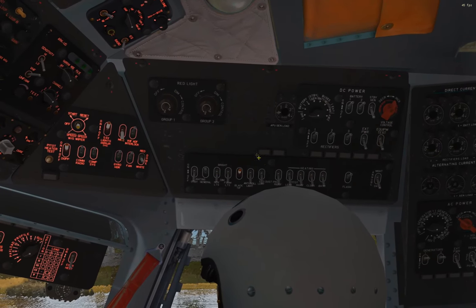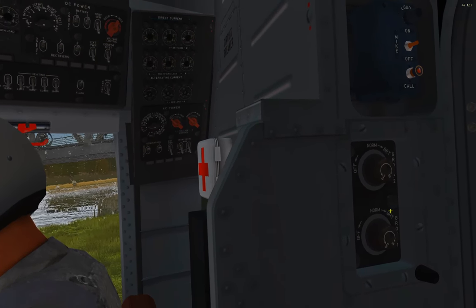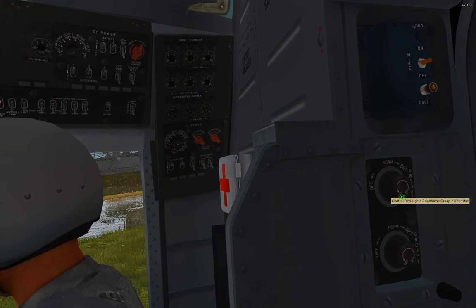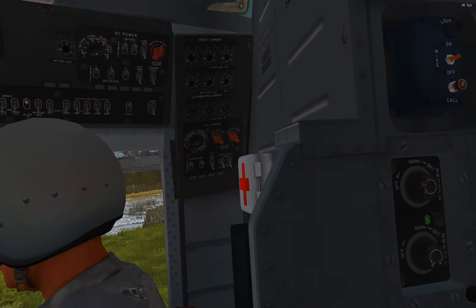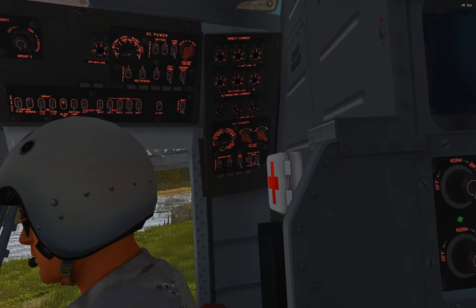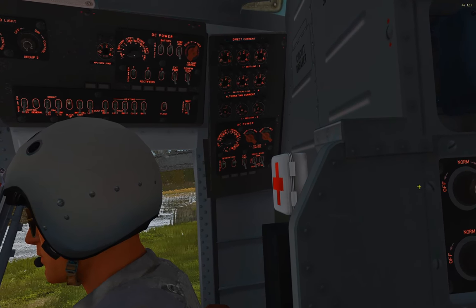The last set of backlights is right behind the flight engineer's head, over here on the right. These ones are a bit odd — the top knob doesn't do anything, only the bottom one works, and it only has bright effectively. Turn it up partway for dim, but only the one knob functions. That's it for the backlights.